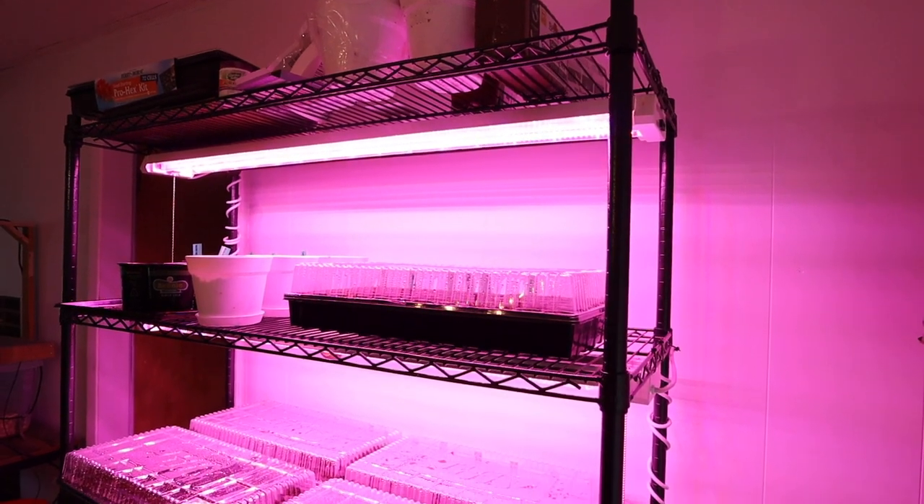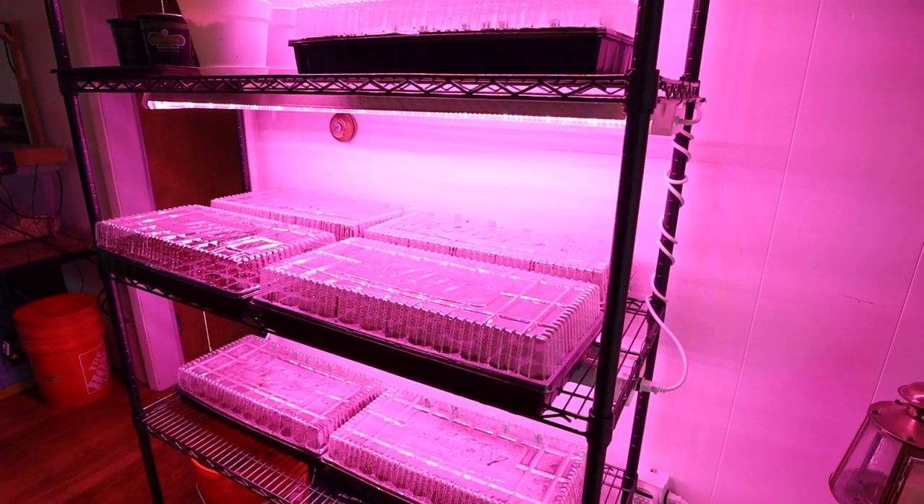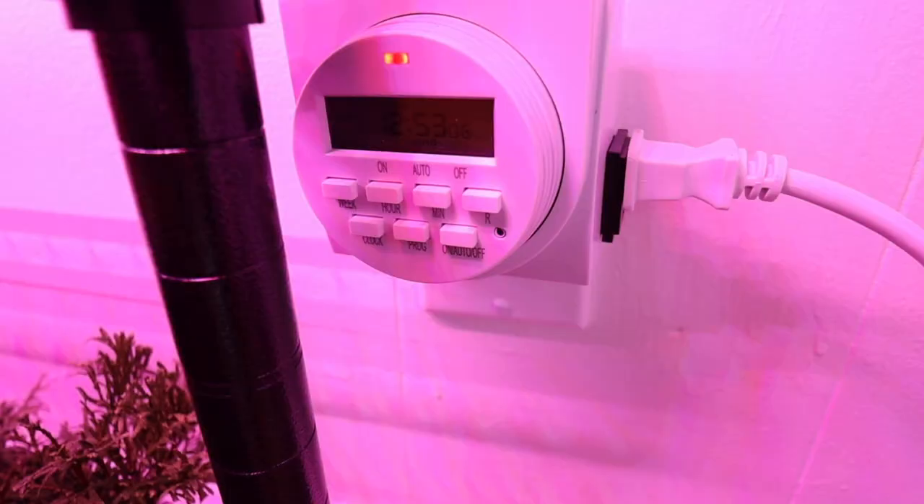Let's take a recap of what we built. To hold everything we got a really sturdy shelving unit that has five shelves on it, which gives us a lot of room. We're keeping storage on the top shelf because there's no lighting up there, and then on the bottom shelf we have some things that can be in a shaded area — they might get a little bit of light but not too much.